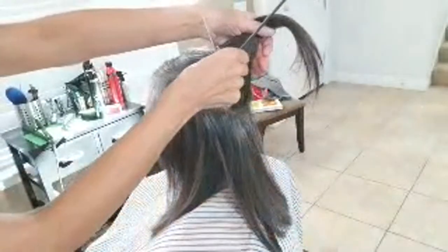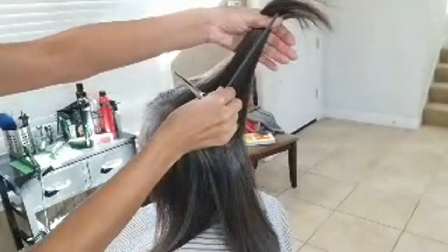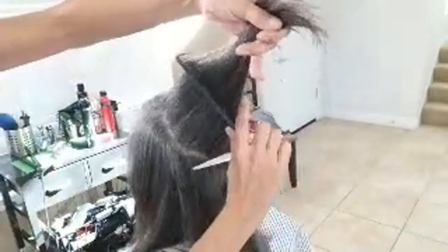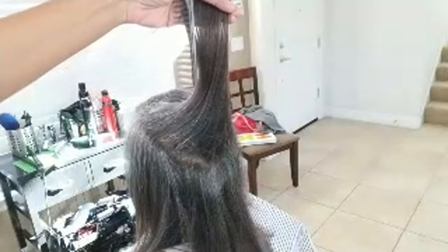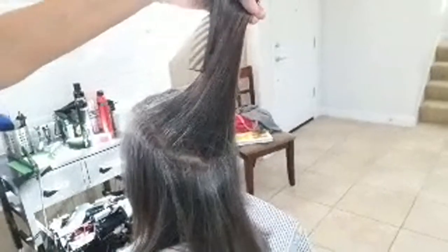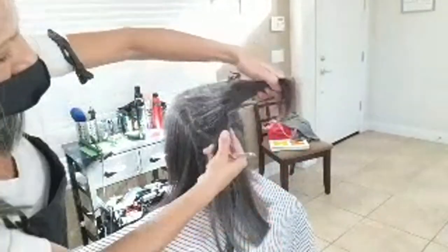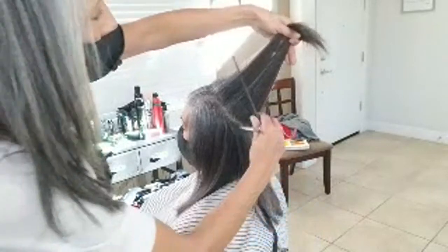Layering is always done straight out from the head. Her hair is growing from this direction, so that's the angle you should have your hands — that's the angle you should comb the hair back. See that angle? That's the angle you need to be in. Comb it all — the whole section — unless you have a truck load of hair.